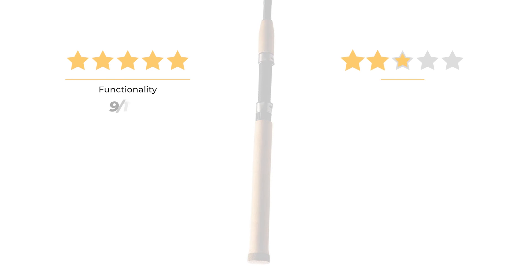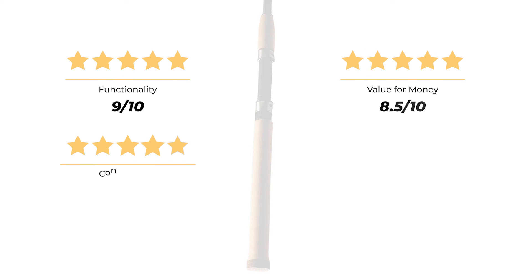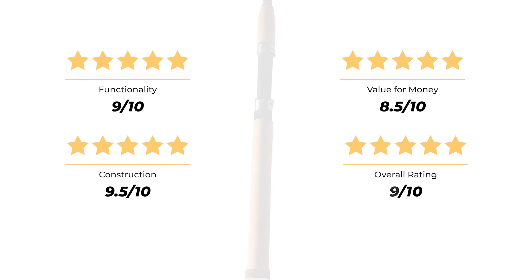Our rating for functionality is 9 out of 10. Value for money, 8.5 out of 10. Construction, 9.5 out of 10. For an overall rating of 9 out of 10.